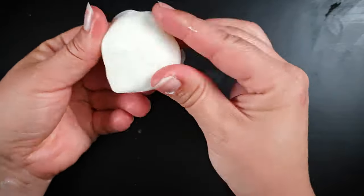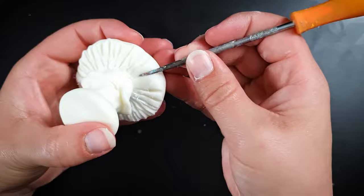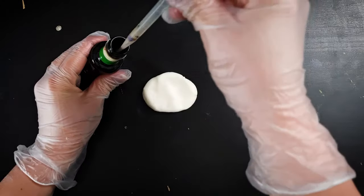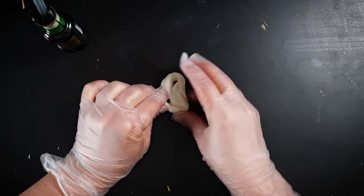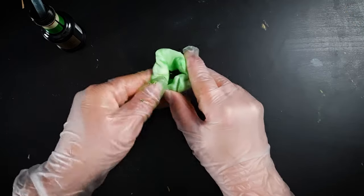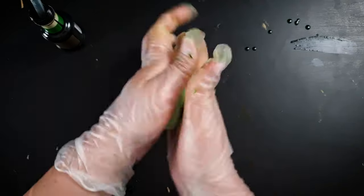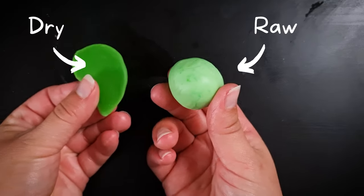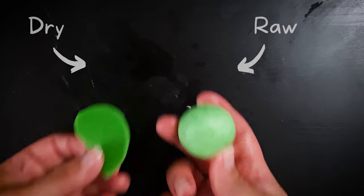The clay has a natural white, translucent color and you can use it as is, or you can tint it with either food coloring or acrylic paint. The clay will look a little bit lighter than the color you use because of the whiteness from the cornstarch, but it will darken a few shades after it dries, so don't let the pastel tone put you off.